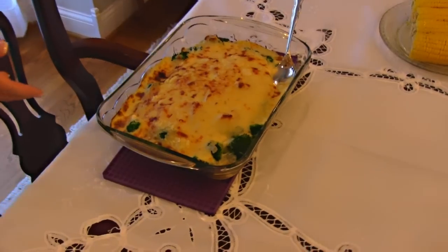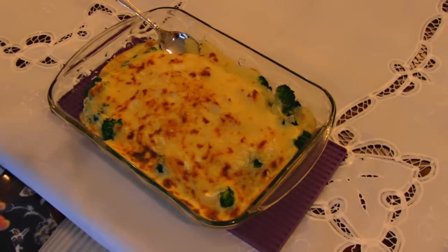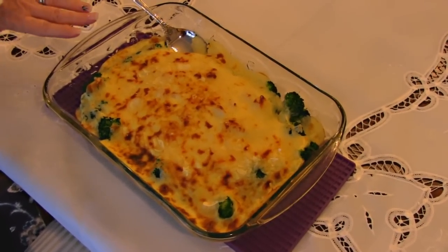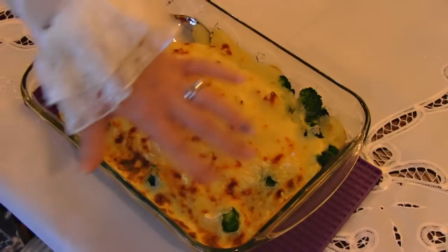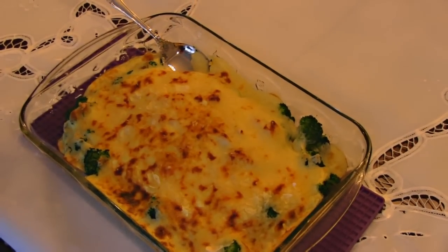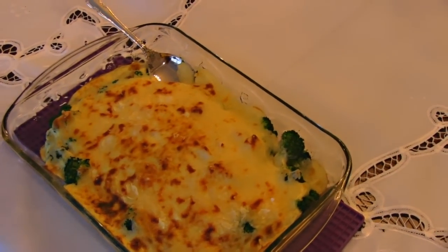Here is our main course. I've done so many major main courses like ham or turkey that I thought I would do a casserole. This is a classic called Chicken Divan, and it has broccoli, so you get part of your vegetables here, and it has this lovely cream sauce with a little sherry in it and chunks of white chicken. It's really good.